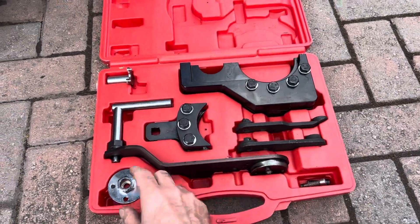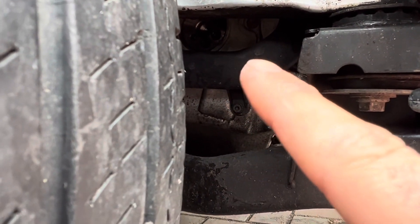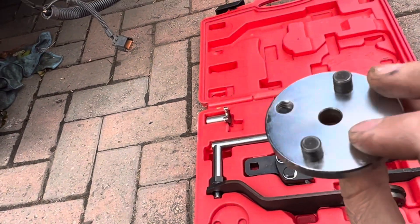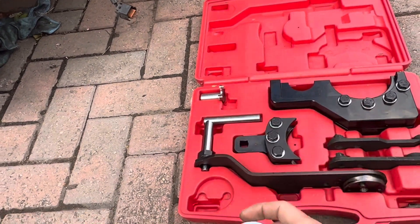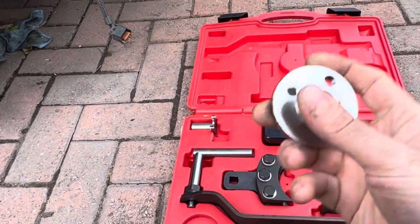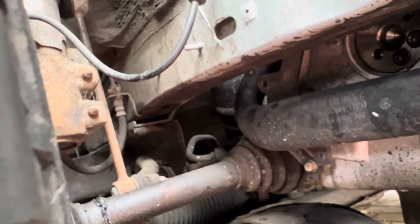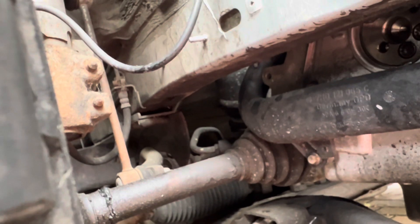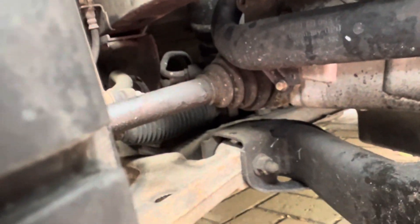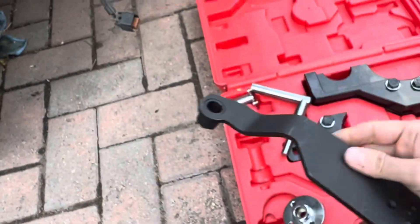This one here goes on the end of the crank — you can see the silver up there with the two spline bolts in it. There are two holes these go into and they can only go on one way; one hole is closer to the center line than the other. You take one of these Allen bolts, put it through and bolt it into the end of the crank. Then you turn the crank until this line lines up with the dash on the side of the timing case. Those two spline bolts will be at the bottom and number one will be at top dead center.